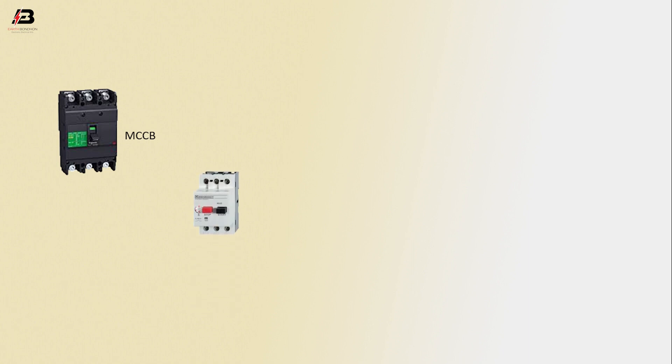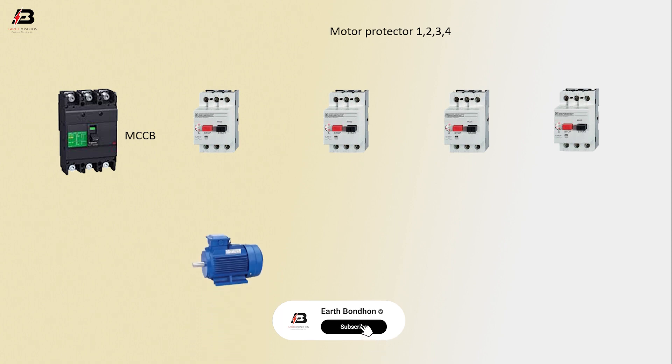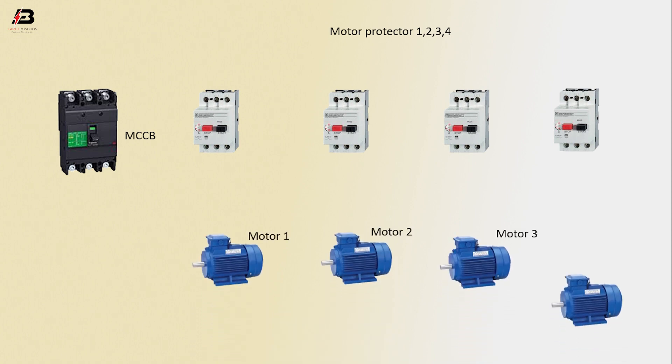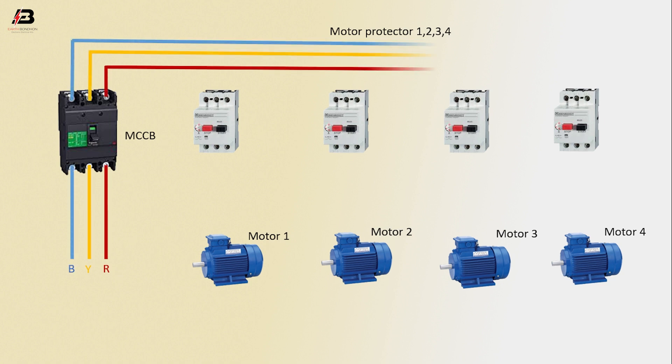So viewers, let's start. MCCB circuit breaker, motor protector one, two, three, and four — motor one, motor two, motor three, motor four. First phase connection to MCCB, second phase connection to MCCB, third phase connection to MCCB. Three-phase connection output from MCCB connects to motor protectors one, two, three, and four.